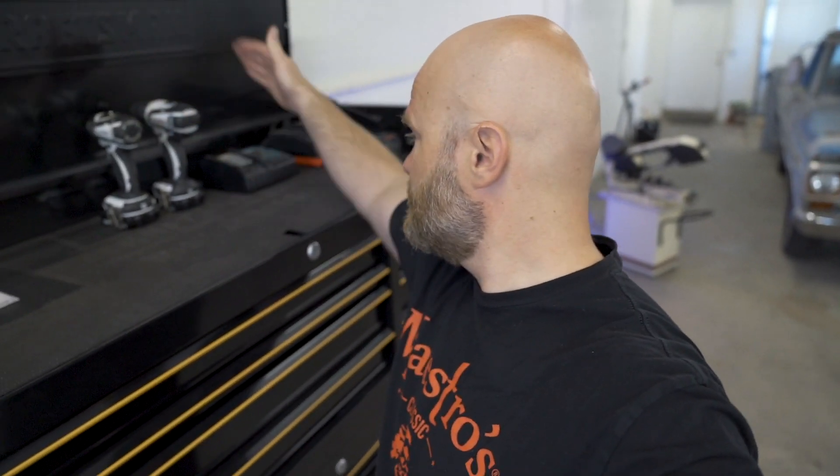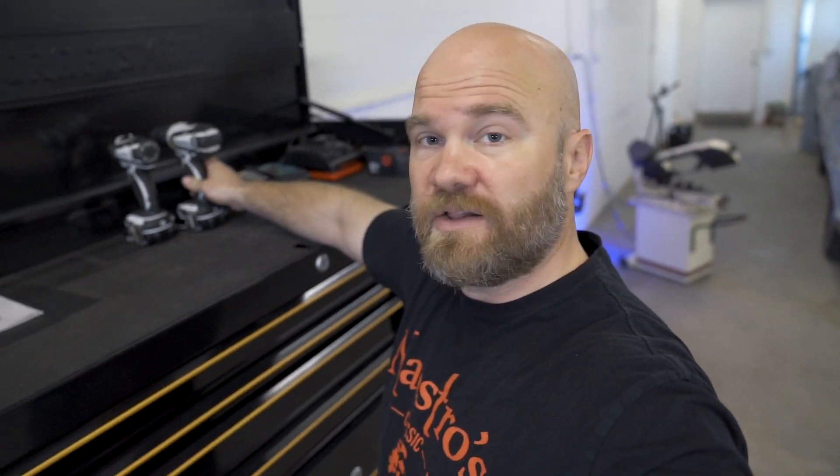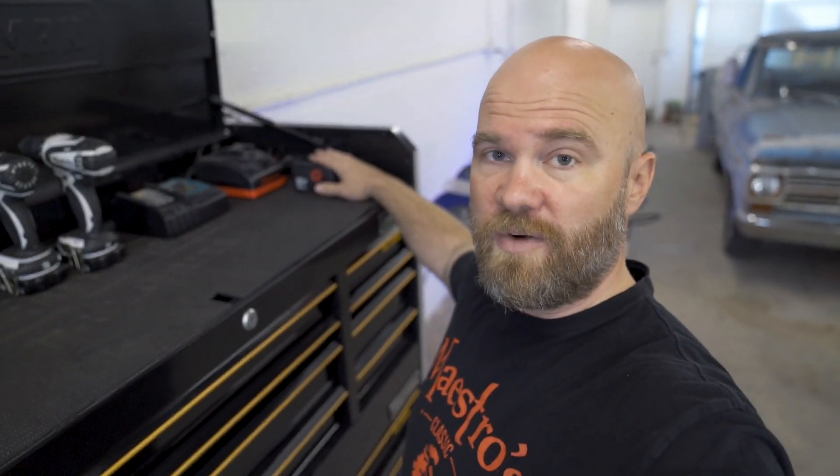Starting off with the top — I haven't had this toolbox for a long time, it's not completely full, and the top is pretty much empty. It's just where I keep my electric drills. Got two Makita drills here: one's a regular drill, one is an impact driver. Over here is a charger and a battery for my Snap-on drill that I don't have right now — it's actually at my house because I was doing a little bit of work there.